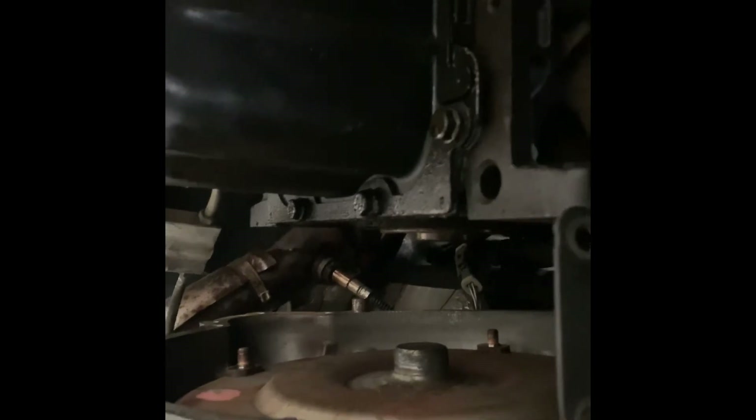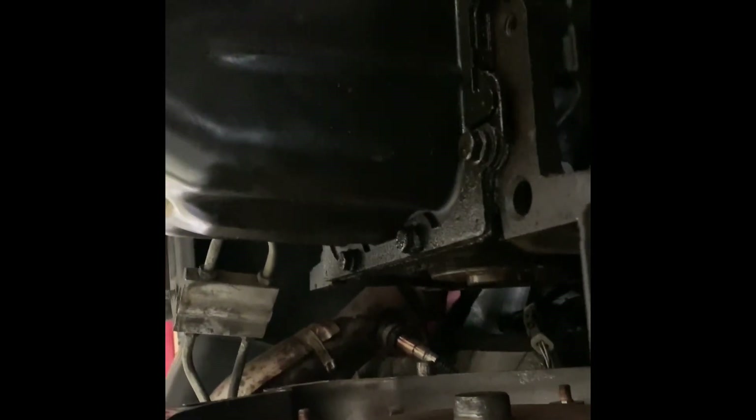We've got just enough room to get up in there with the torque wrench, torque them to 60 foot-pounds, and get it back together. We took the sway bar down to give us a little more clearance for the ratchet and everything to get up in there.